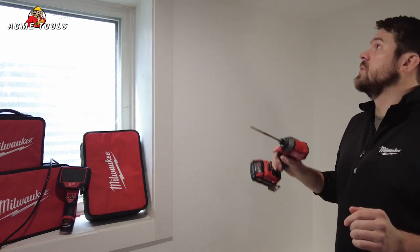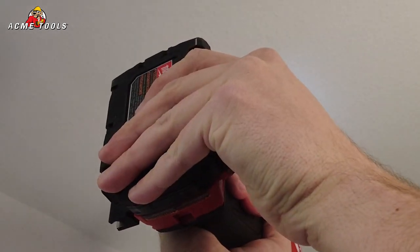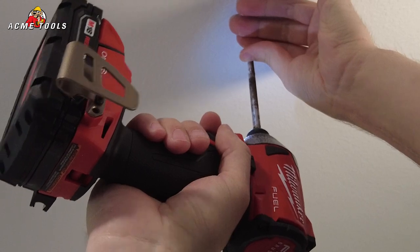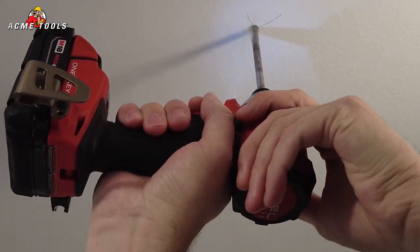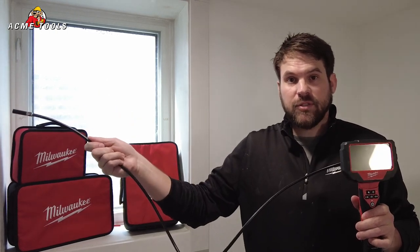The good thing on these cameras is they have a 10 millimeter head, which is perfect for a 3/8 bit, and that's what we're going to be using up here to drill the holes. Right here I have the M12 Inspector with the four foot cable option. We also have this in an M12 that comes in a 10 foot cable option as well, and then there's a third new one that takes double-A batteries and that only comes in a four foot.